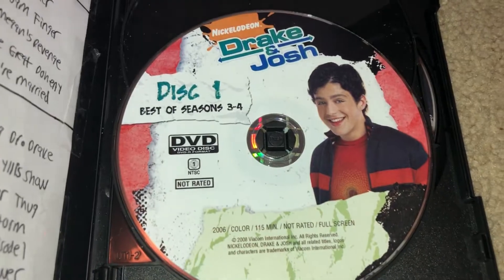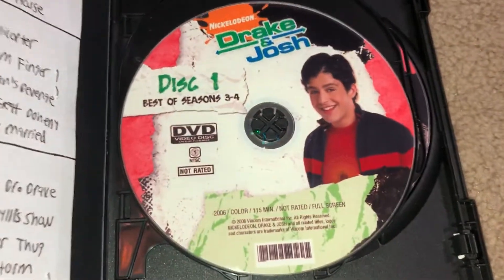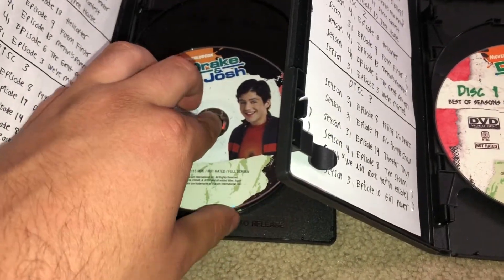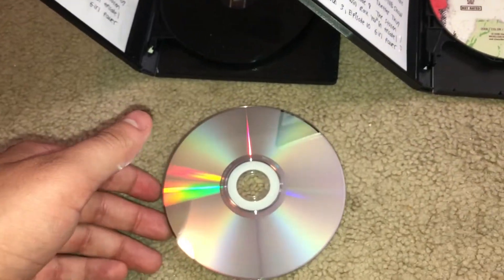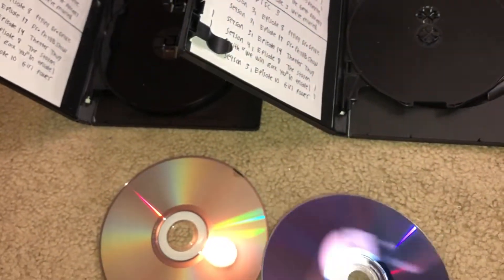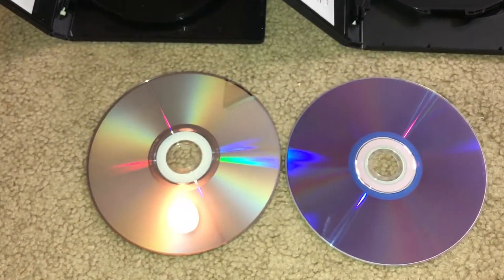Do you like the matte kind of finish to this one, or do you like the plastic kind of look to this one? And then the final question I have for you guys is, are you more of a fan of the clearer disc, or are you more of a fan of the purple hue background disc?